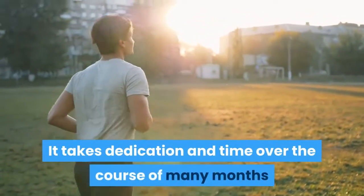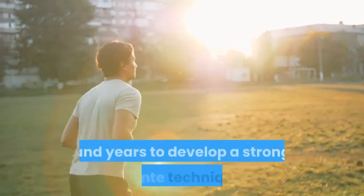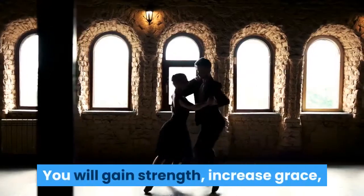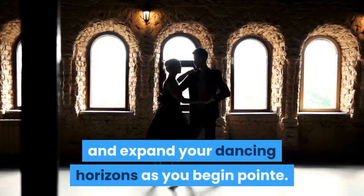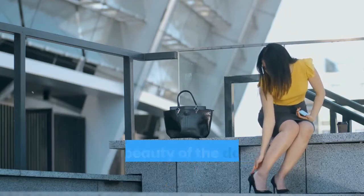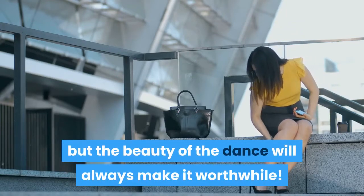Do not be alarmed — it takes dedication and time over the course of many months and years to develop a strong pointe technique. You will gain strength, increase grace, and expand your dancing horizons. As you begin pointe, there will be blisters, frustration, and pain, but the beauty of the dance will always make it worthwhile.